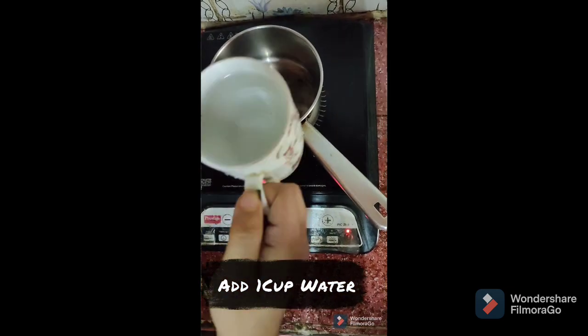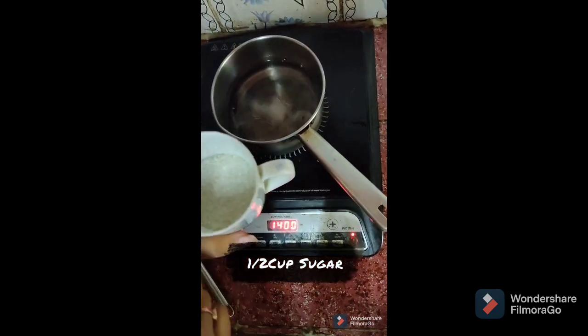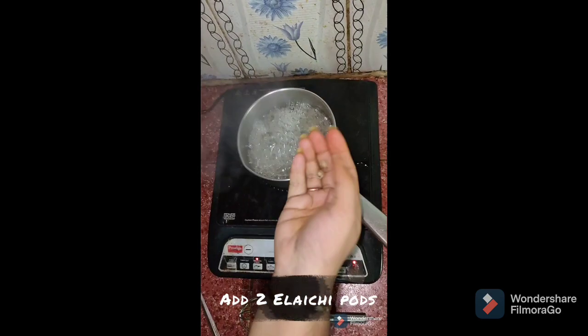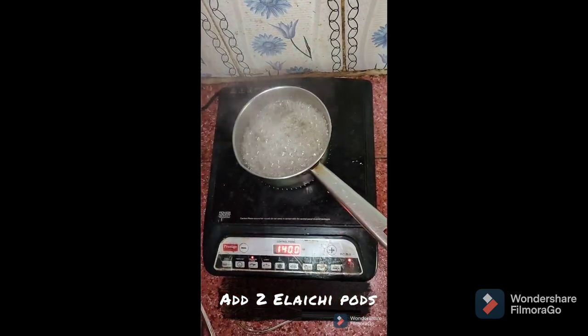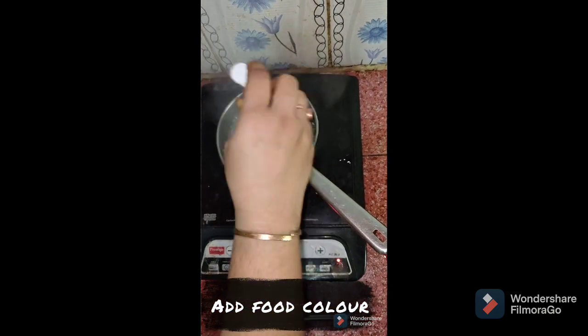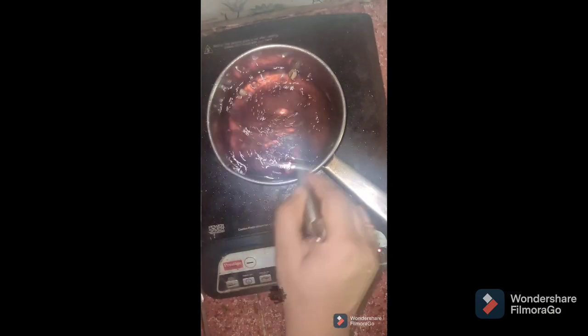First, I am going to add 1 cup of water and 1 cup of sugar to make sugar syrup. Then I am going to add a cup of water and just 1 drop of food colour. Then I am going to stir. Now the sugar syrup is ready.